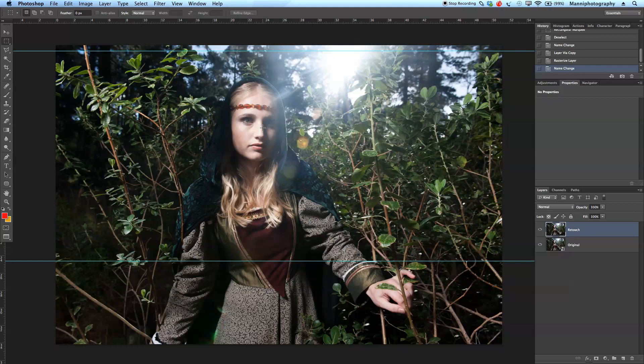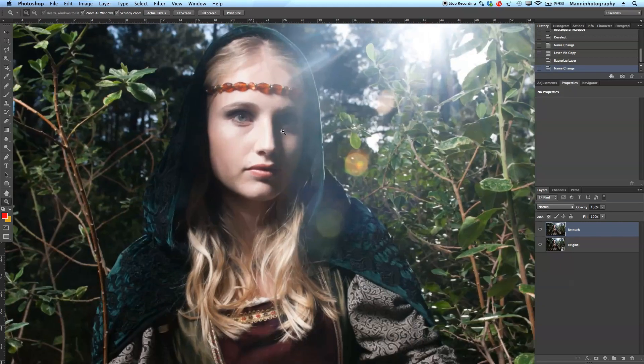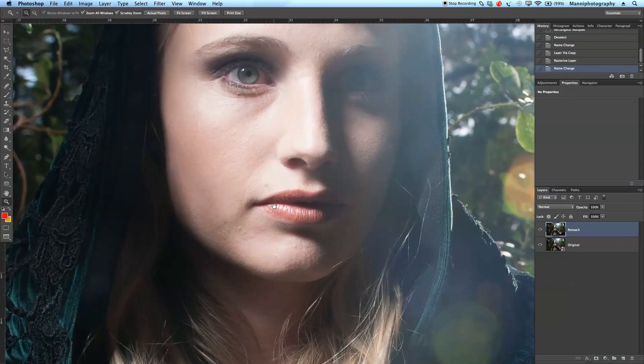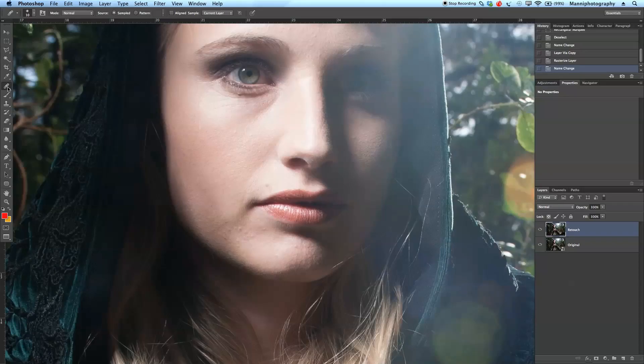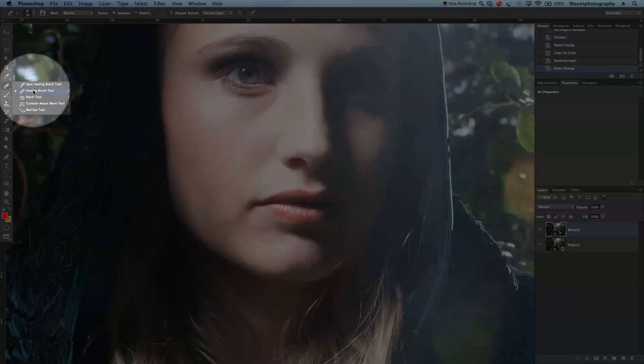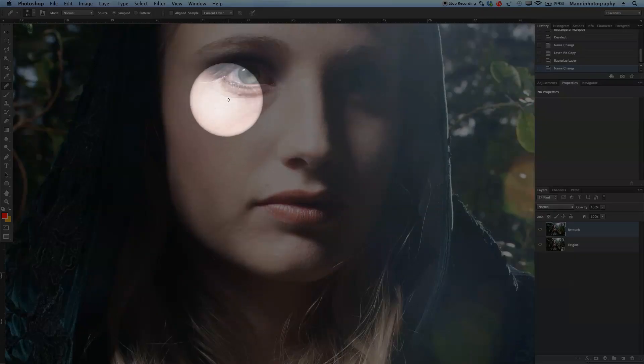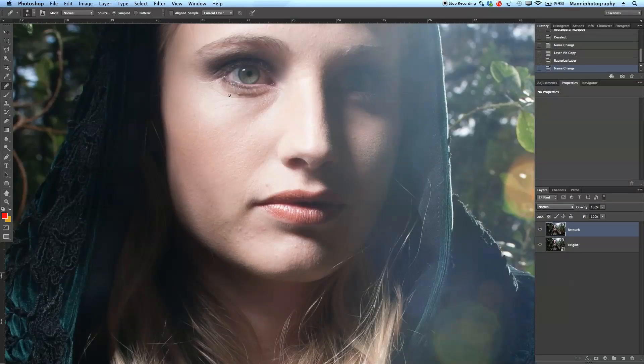Let's zoom in a little bit closer. First I want to work on her face and retouch it a little bit using the Healing Brush tool. I'm going to work and just remove all the pimples and also the line under the eye — clean it up. With Alt I'll select an area close by and just sample over here, taking out all the small stuff to clean up those areas and details.